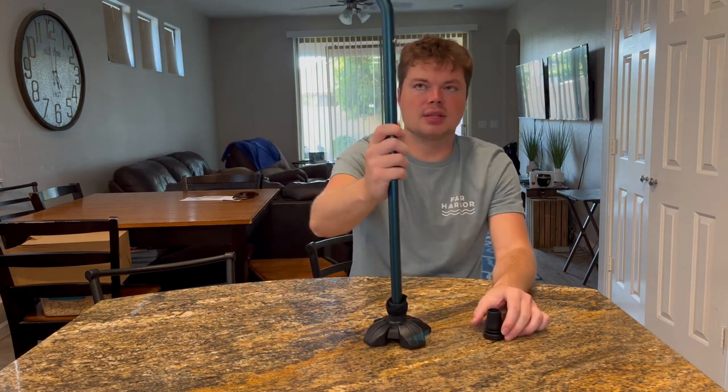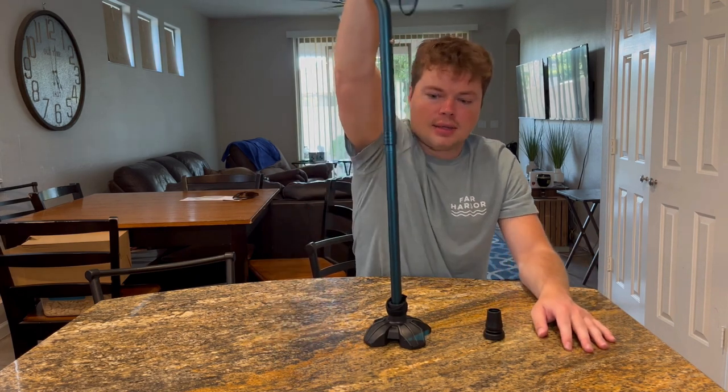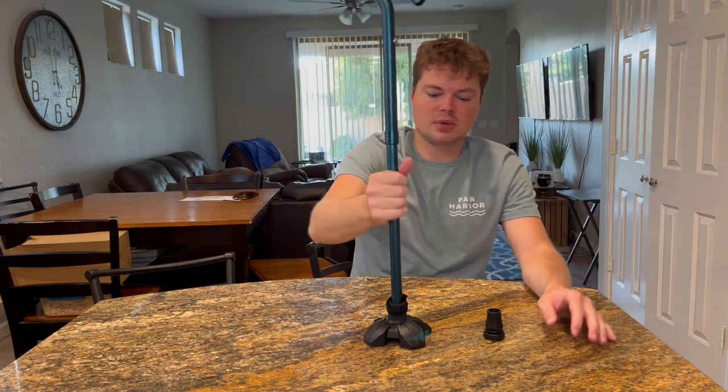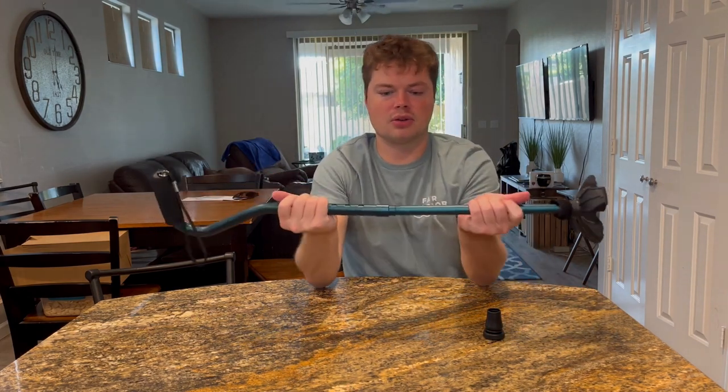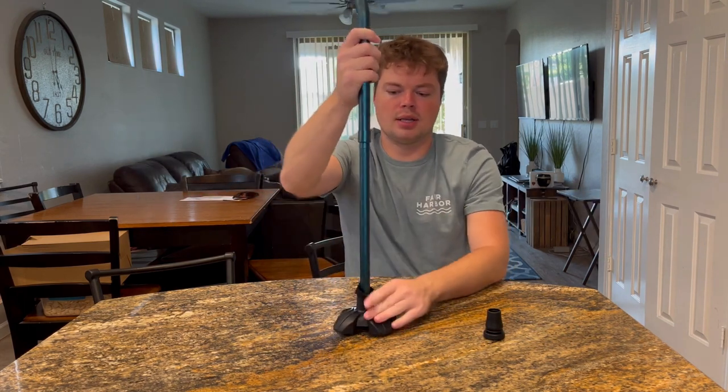Hopefully that answers any questions you have. For the price, it's awesome bang for your buck. Pretty sturdy. And what's great about it is you can throw it in your purse — you literally just fold it like that. It has a little strap so you can keep it strapped together. When you need to use it, take it out, put it in, and you're ready to go. Awesome portable cane and great purchase — the person I got it for loves it.